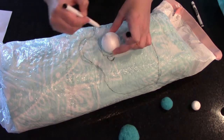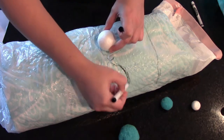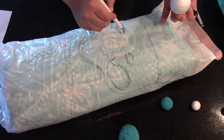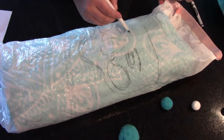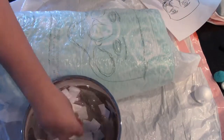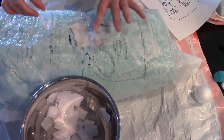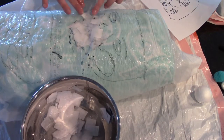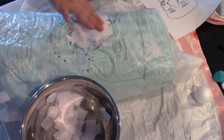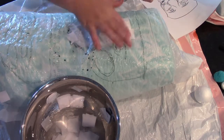Then you're gonna find some pom-poms or foam balls — this is gonna be the nose part. I tried a bunch of different sizes. My favorite was definitely the large ball for the main nose and then two smaller ones for the sides. I first drew it out on paper and traced it onto the garbage bag as a rough size guide.